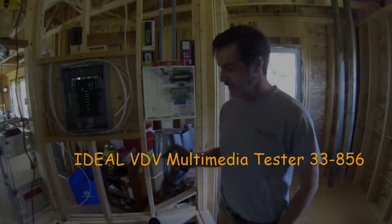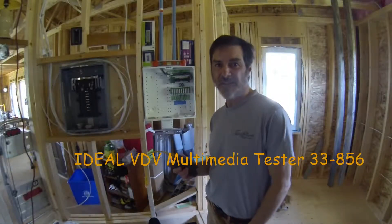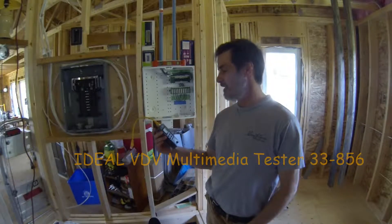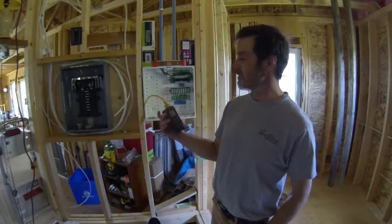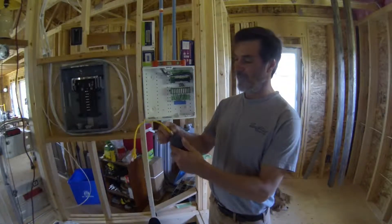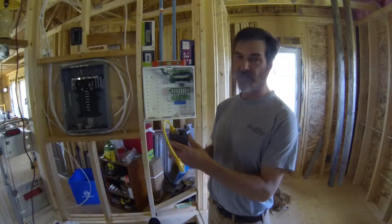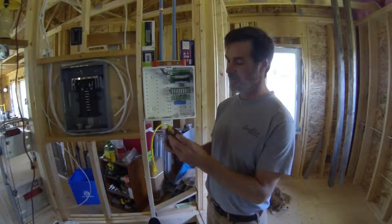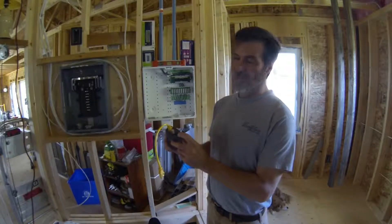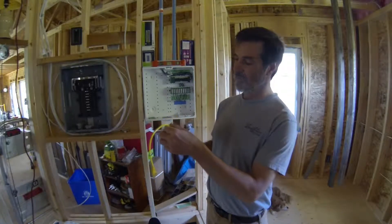This is a quick video. I want to thank Ron over at Ideal Industries — a while back he sent me a couple of handy little tools: a VDV multimedia cable tester slash cable vision tester, and a telephone cable tester.